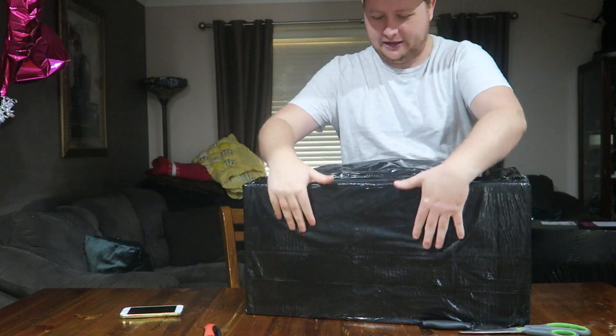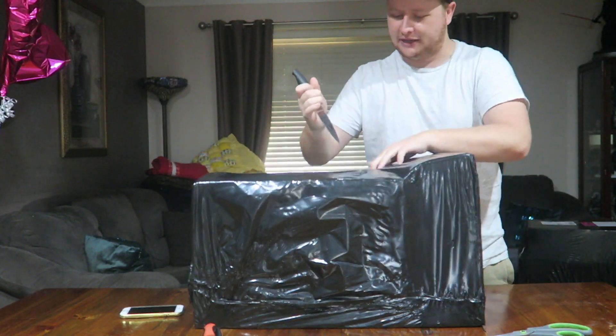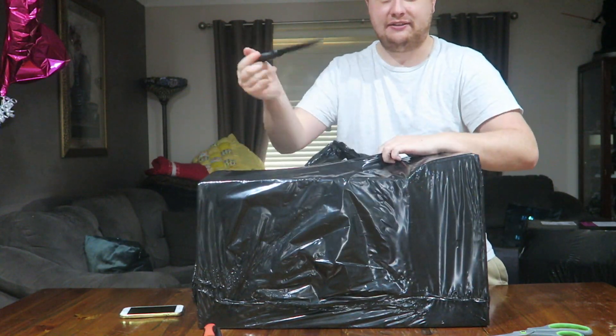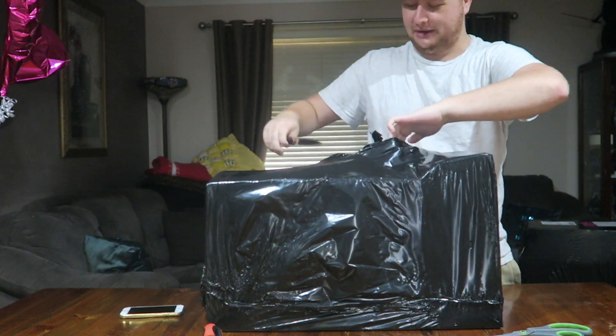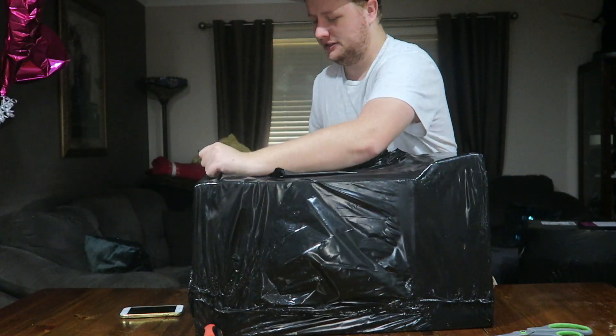Just bear in mind I am not by any means a tech reviewer or any professional unboxing person. This is just me with a camera on a tripod showing you guys what's to come with the channel. So yeah, this is going to be unprofessional AF, but we are going to open the box like this. I don't have any professional cutting utensils — I just have the knife. So we'll make do with what we've got. The build itself is a Ryzen 7 1800X — that's the CPU.